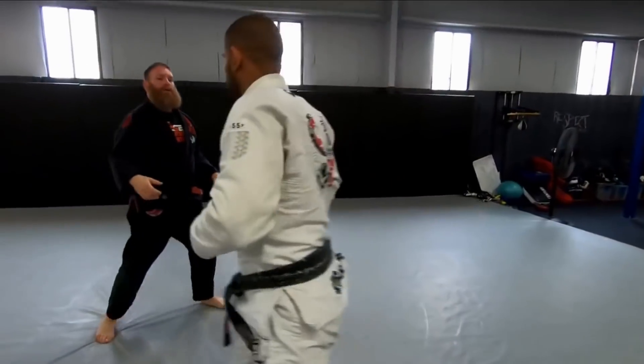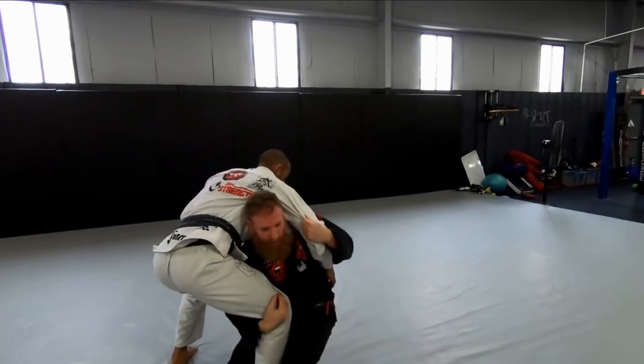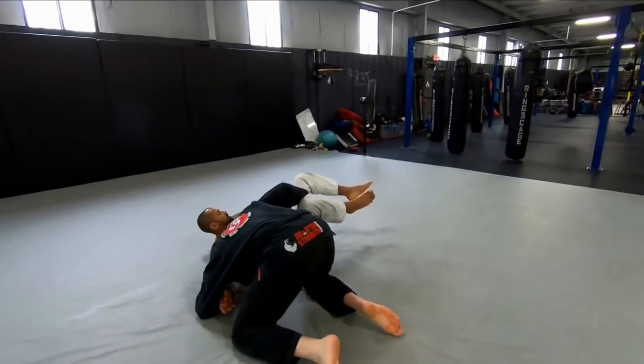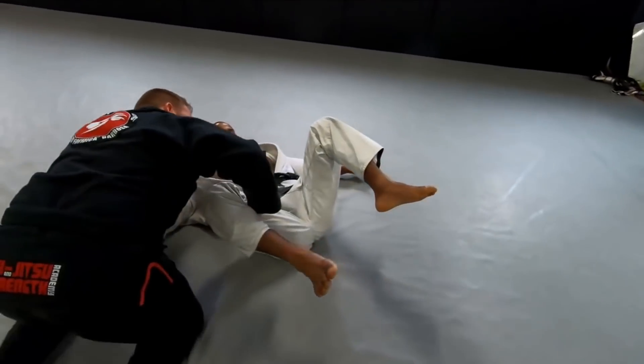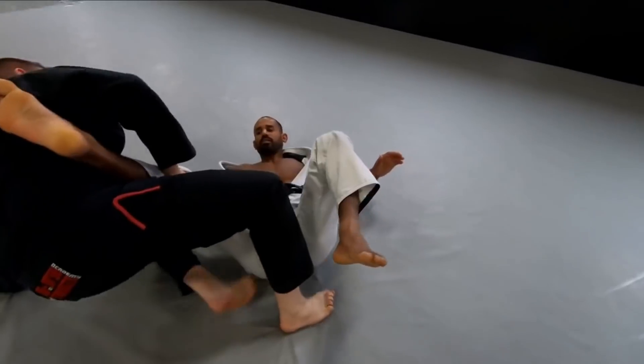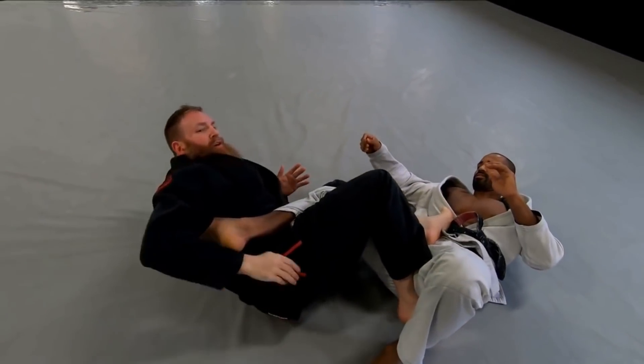One more time: got my grip, I'm in there, sliding through. I'll hopefully catch the leg — he's staying on top. And if you are playing footlock rules or prison rules, I can easily latch on off a straight ankle lock or heel hook.